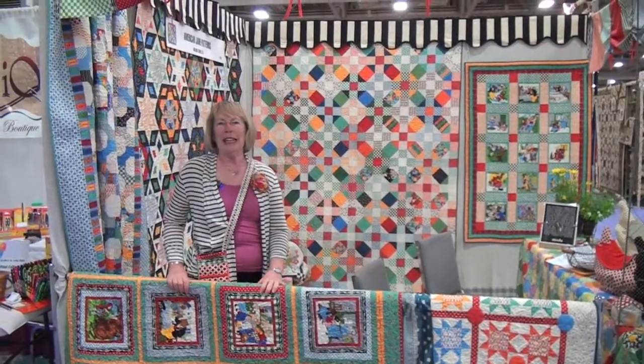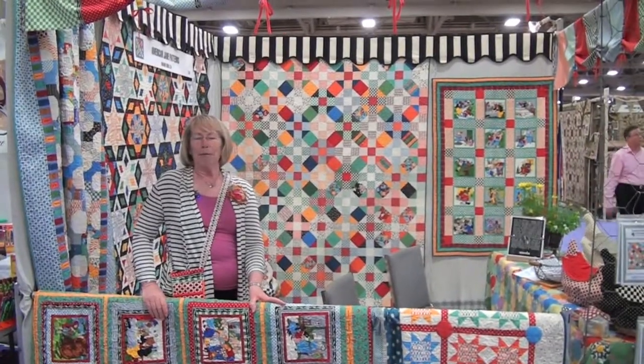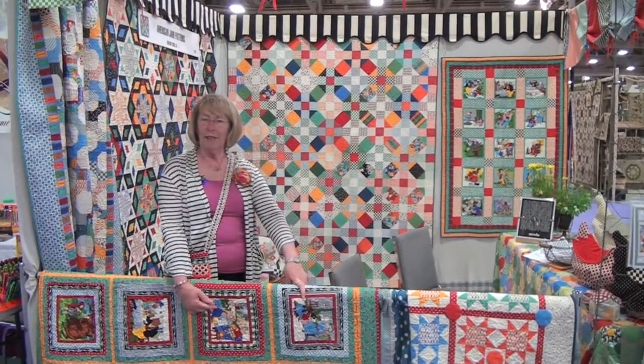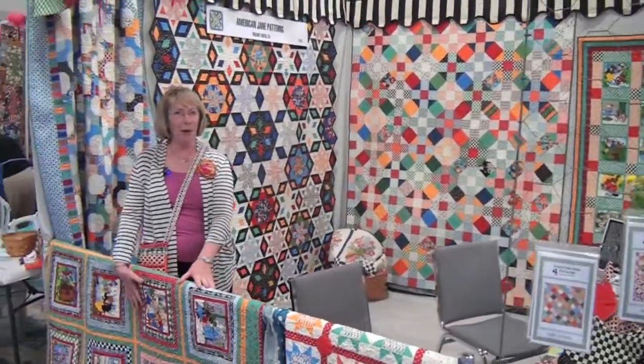I'm Sandy Klopp with American Jane and this is my new line of fabric. I have panels that have fairy tale stories — there's the three kittens, the three bears, the three pigs, and a couple more.